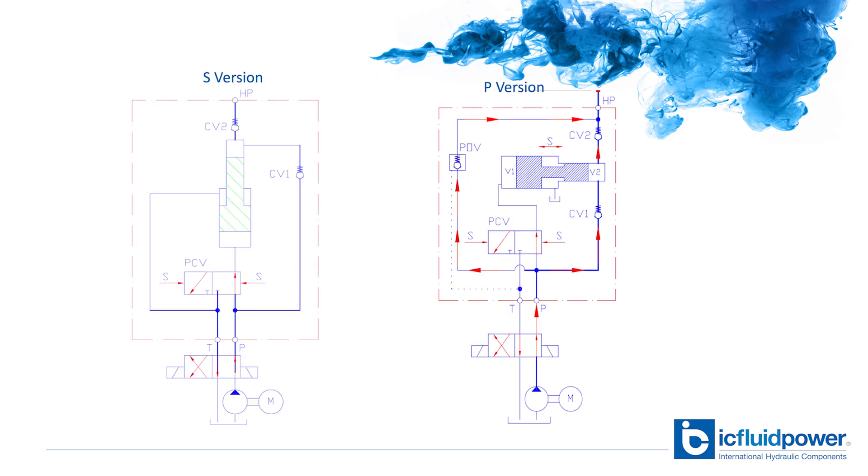Once the pressure intensification is reached, we're going to need to know how you're going to plumb the return flow. There are two versions. If you plan to plumb around the intensifier, you're going to need an S version. If you're going to allow the return flow from the component to flow through the intensifier, you're going to need a P version. The P version has a POV valve integrated into the intensifier.